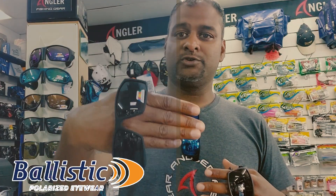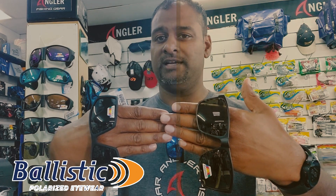Which is better? True color versus contrast color — the choice is yours. If you want to know about mirror lenses, look out for our next video and make sure to follow our channel, where we're going to talk about the difference between a polarized lens and a mirror lens.